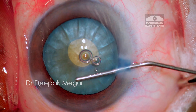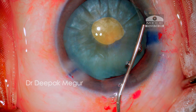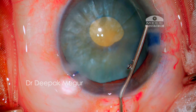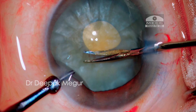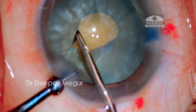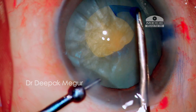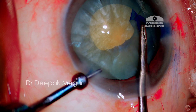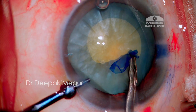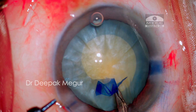Now it is time to enlarge the rhexis. I inject OVD into the periphery of the chamber, minimizing the chance of the bag being inflated by the OVD. Using micro scissors, a tangential cut is made, followed by tearing the flap with the forceps. We now have a central 5mm rhexis. Once the bag is empty, the capsule behaves in a very predictable and controlled manner.